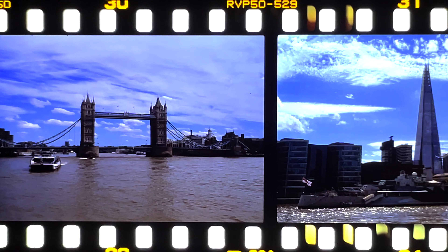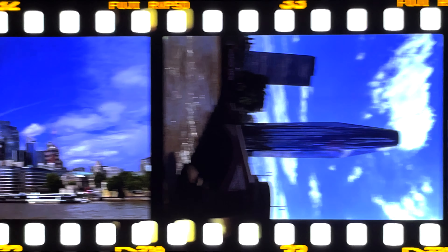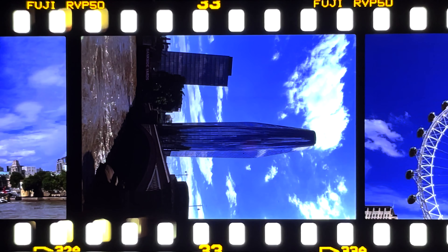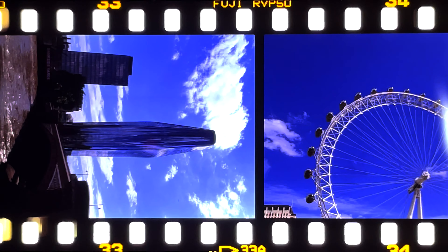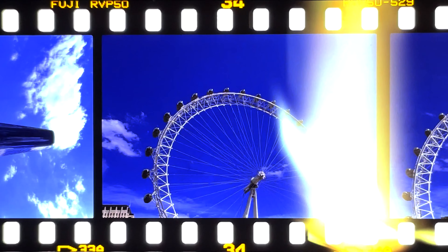Taking a boat trip along the River Thames is one of the most fun things to do in London, particularly in the summer. If you haven't taken a boat trip yet, you can do so by jumping on at any major node along the river, such as Westminster or the Tower of London. Loving these colours? Then that's the review done for you — go shoot some.